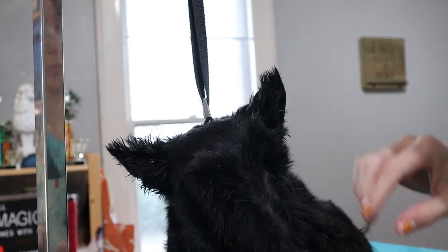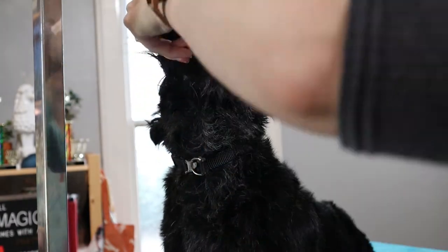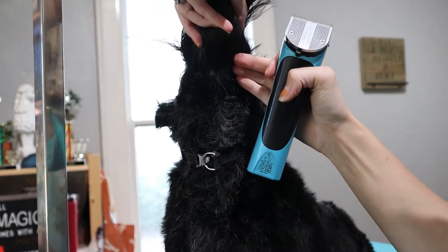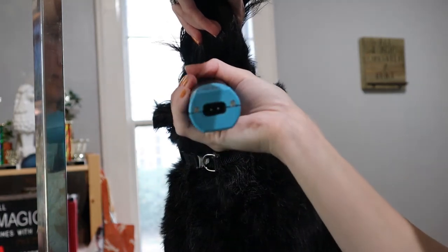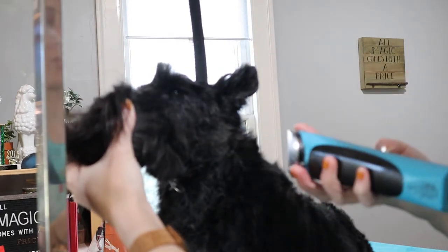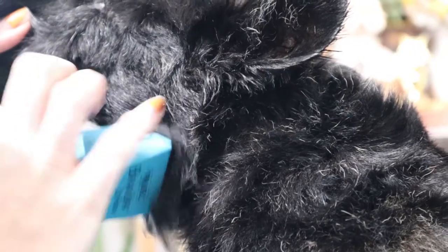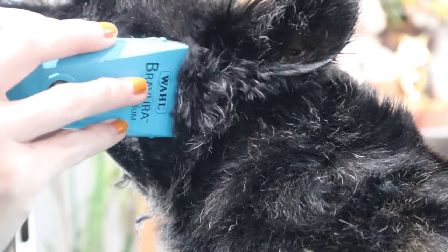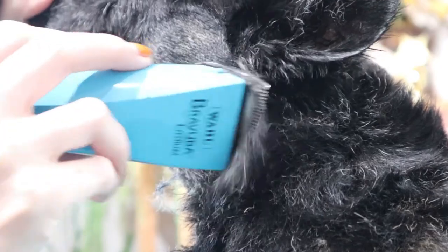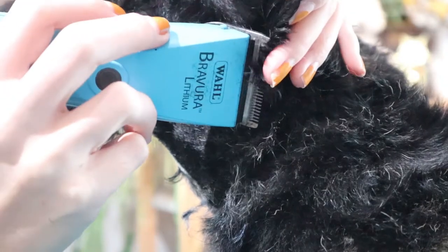I always start my heads with the clipper work, so I'm going to find the mole underneath the chin here. The reason why I start here is because it makes it easier to connect all the dots. I'm going to use my Barbera on the 10 setting and go straight down towards the sternum. From there I can use that mole up to the corner of the eye. You can also use corner of mouth to corner of eye as well if you have a hard time connecting the mole to the eye portion. Then I'm going to go from corner of eye to corner of ear at a slight slope to reach the bottom of the corner ear to make sure that I don't take any of the tufts off, which are so iconic to the Scottish Terrier.